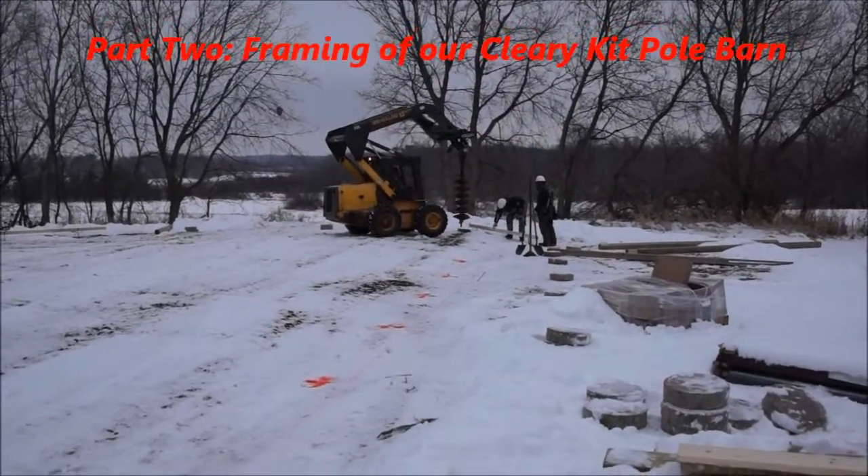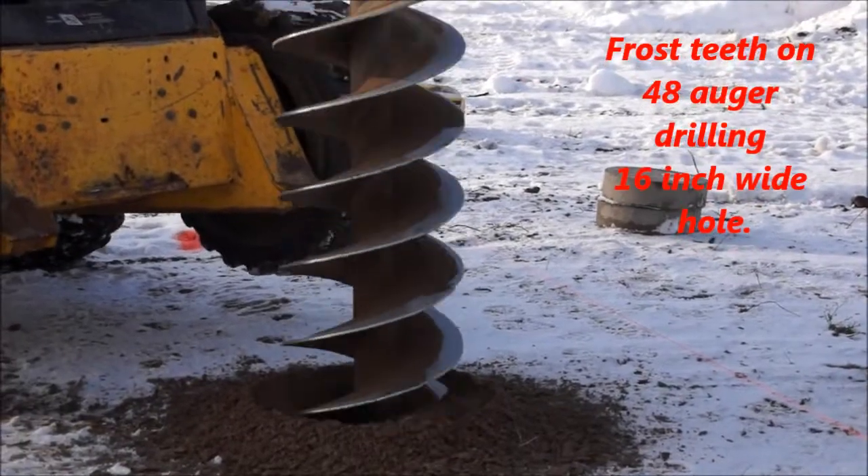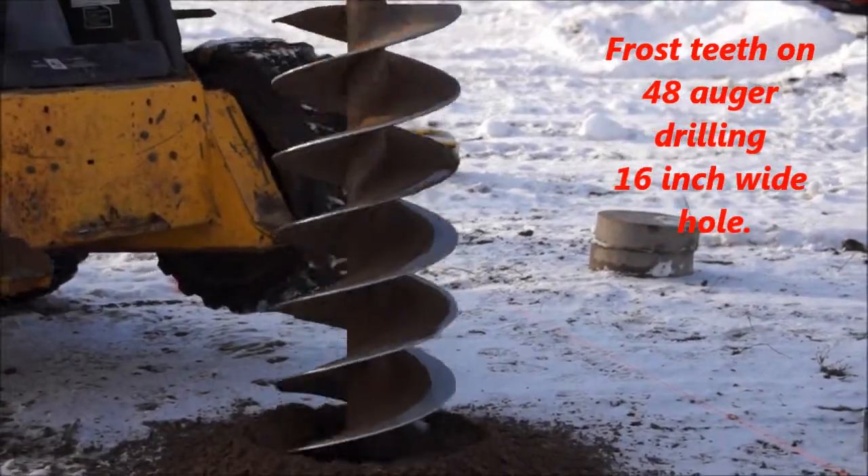Hello, ReefTVMs here again, and this time it's part two. We're into the framing of this little red barn project. Welcome to Minnesota.